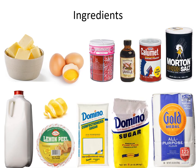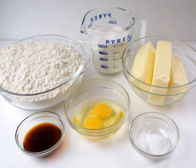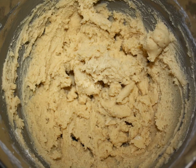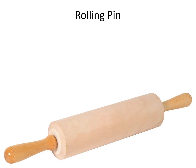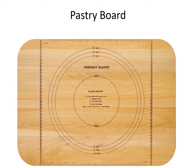Ingredients: cookie dough, rolling pin, pastry board.